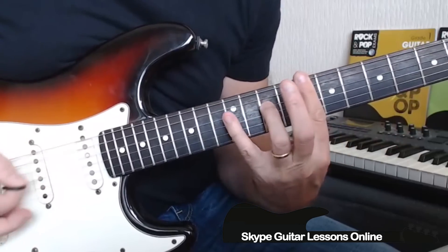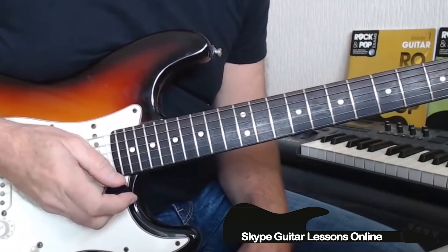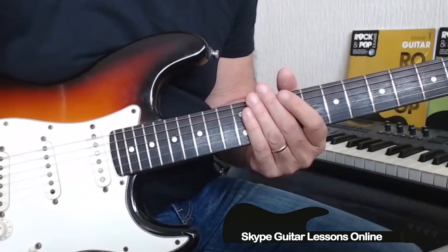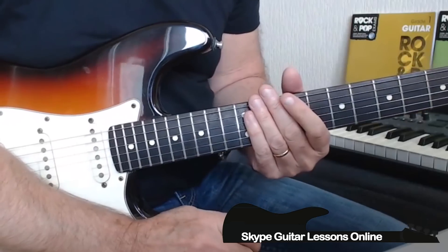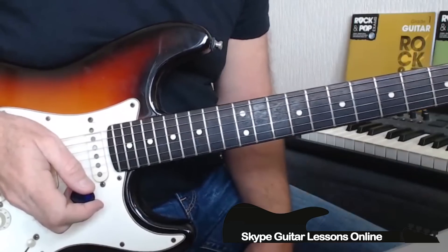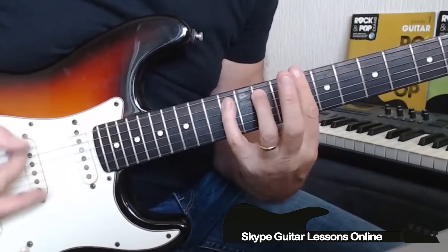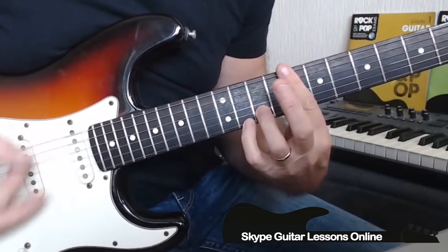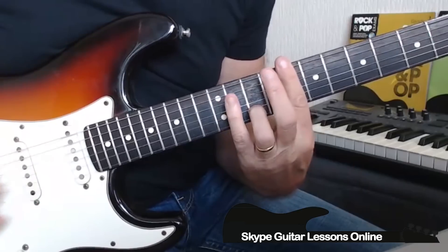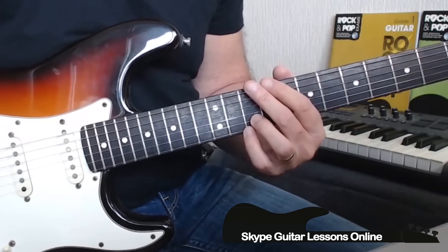So the chorus moves between those two chords, going backwards and forwards through the two bars of the chorus line. He plays that pattern four times through the chorus. Once he's completed the chorus line, it's back into the main riff again. From there he goes into the guitar solo section, which is played over a verse line.